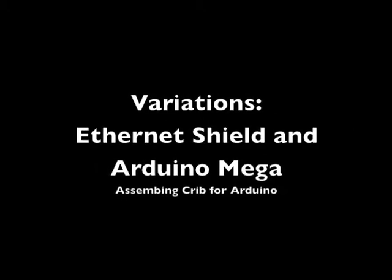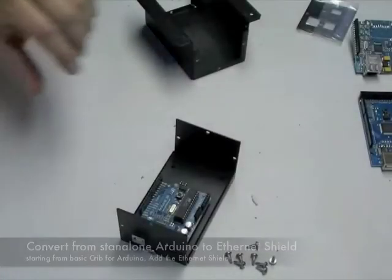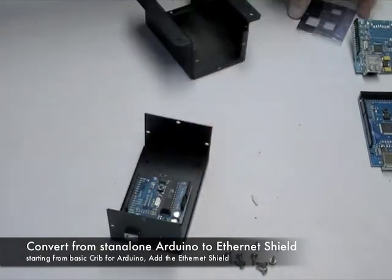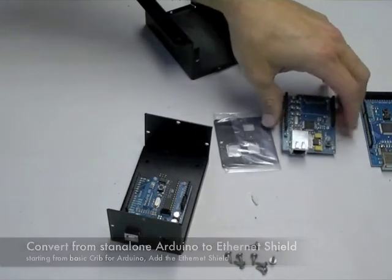Next I wanted to show you the variations of adding an Ethernet shield or an Arduino Mega to the enclosure. If you want to convert from a standalone Arduino to one with an Ethernet shield, you'll need an Ethernet shield faceplate.